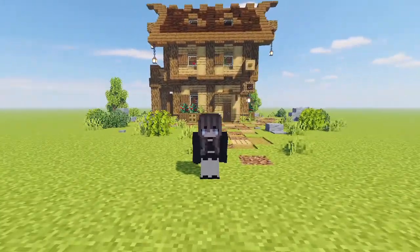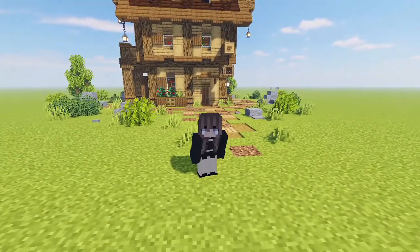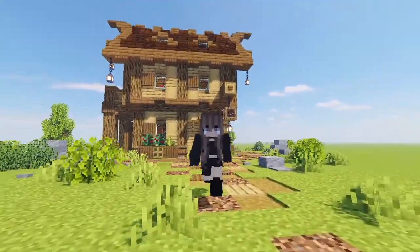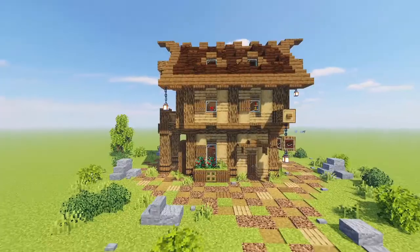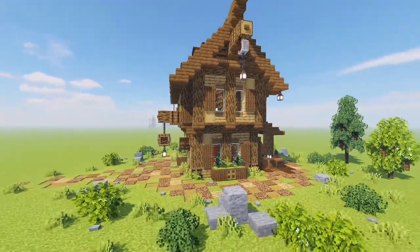Hello everyone and welcome back to the channel. In today's tutorial we are constructing this wonderful little town library build you can see behind me, which is actually a modification of the town library I have over in my survival world First Light.